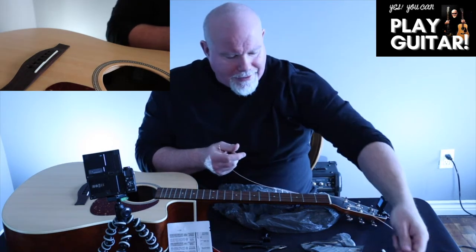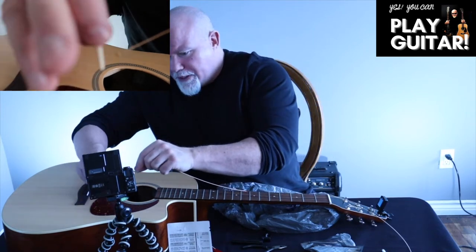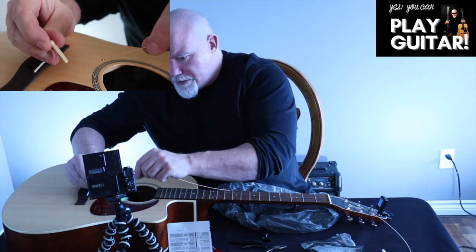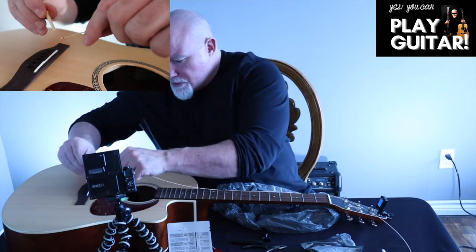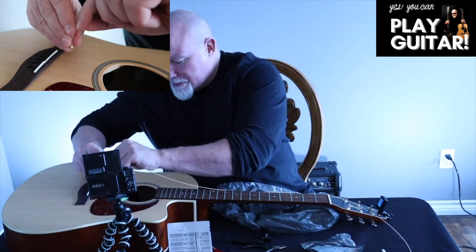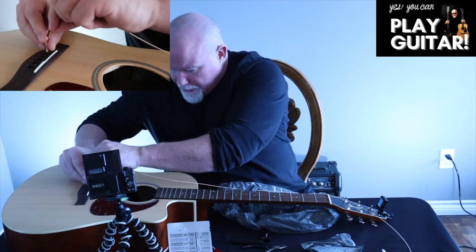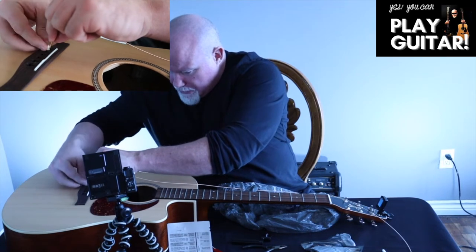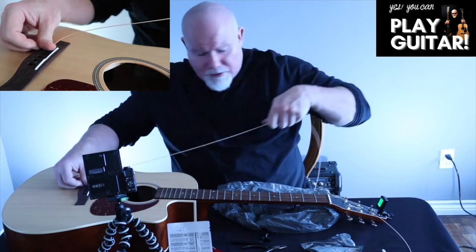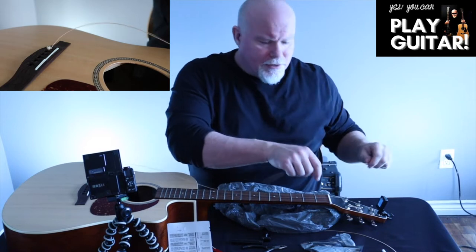Getting the string in — we'll go to our close-up shot. We have our peg with a little indentation. We want the ball to be down at the bottom of that indentation, caught really nicely and holding the string in place. Put that down — I can feel the ball go into place. It's a bit of a feel thing.